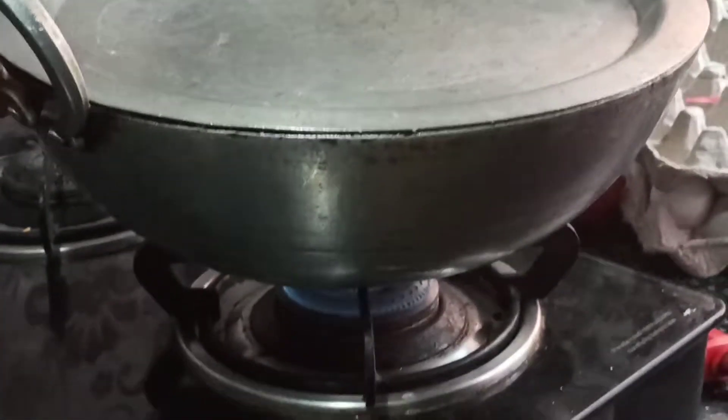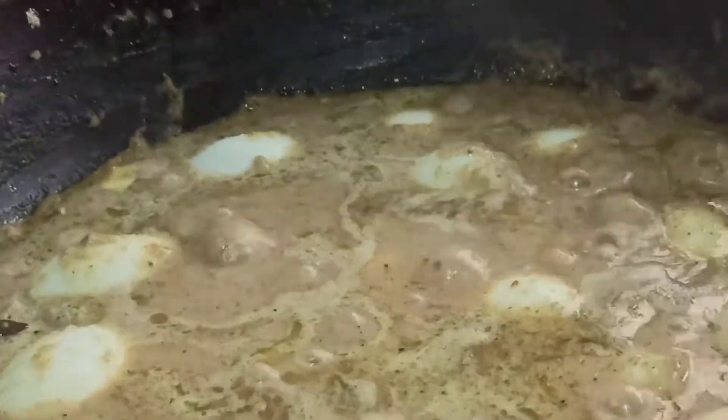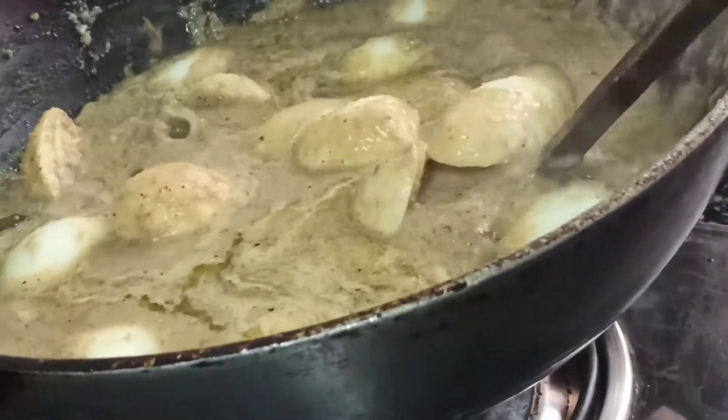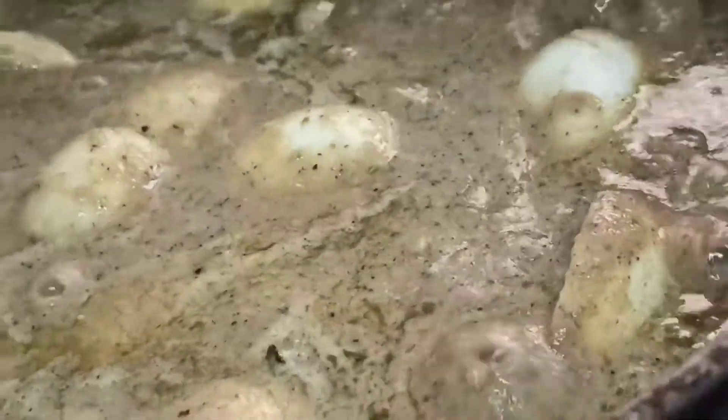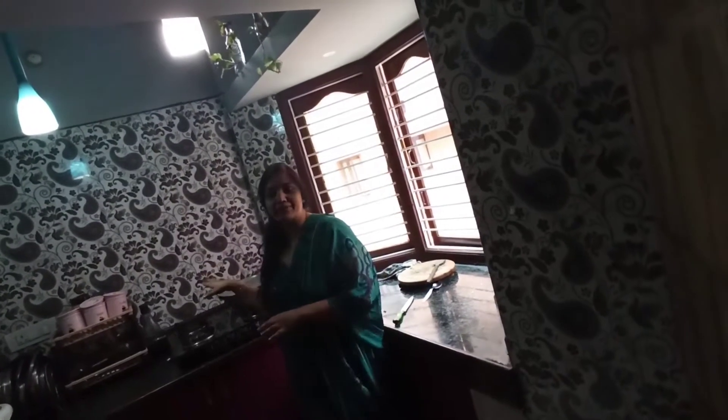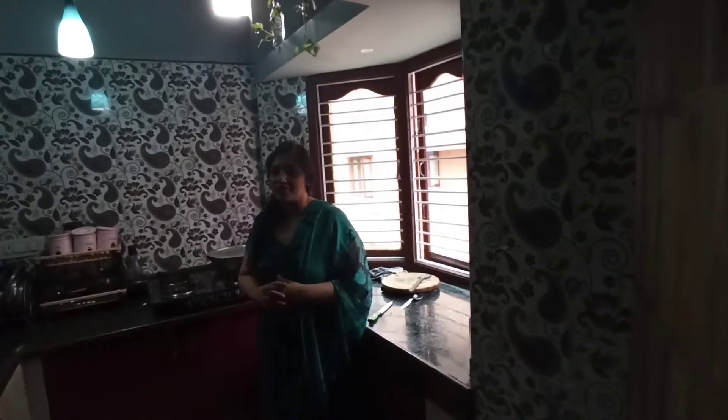After 4 minutes I am going to open it and check the gravy. You can see the gravy has come out really good and the oil has come out. Give a very light mix. Finally, add a handful of coriander and mix it well with the gravy. Now I am turning off the gas — we are done. Let it rest for 15 minutes so the egg absorbs the entire gravy; the taste will be much better that way.